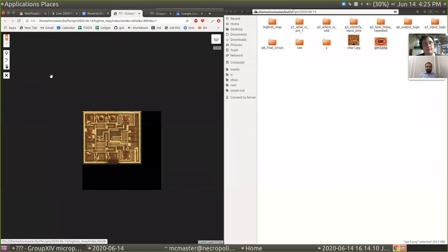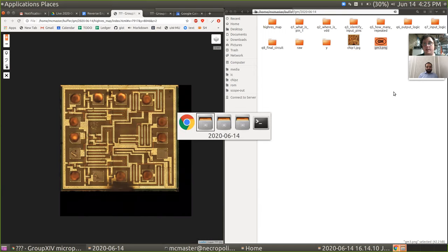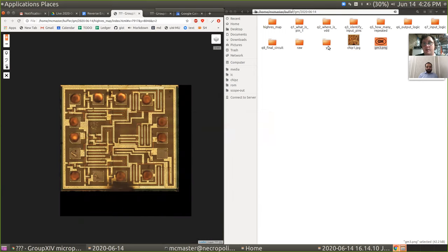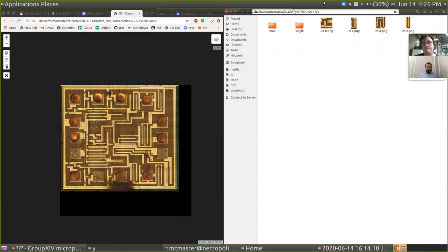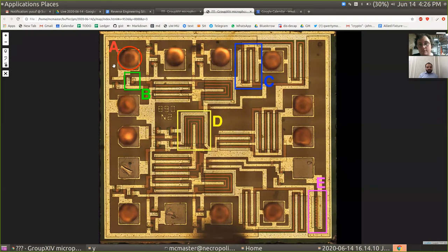So here we have a mystery chip. I believe you also gave me an annotated version? Yes, I did. I went in, read up a couple of tutorials online, and as far as I could figure out, I highlighted some distinct things on the chip. That doesn't mean I actually know what they do, but these were the few components I could recognize.